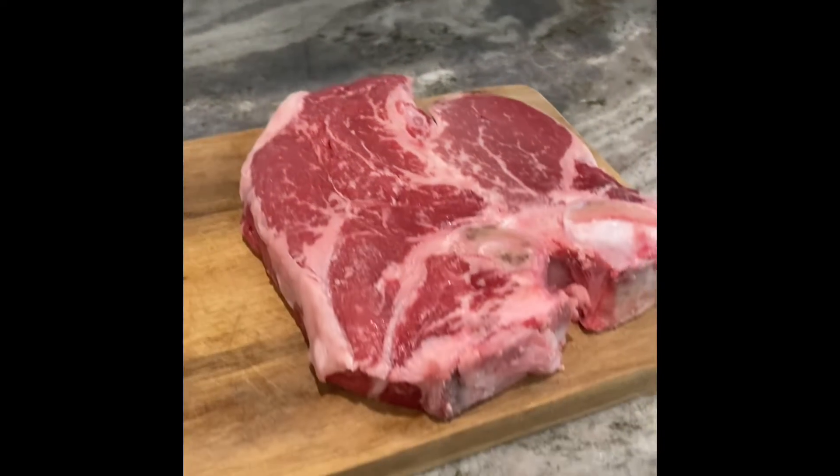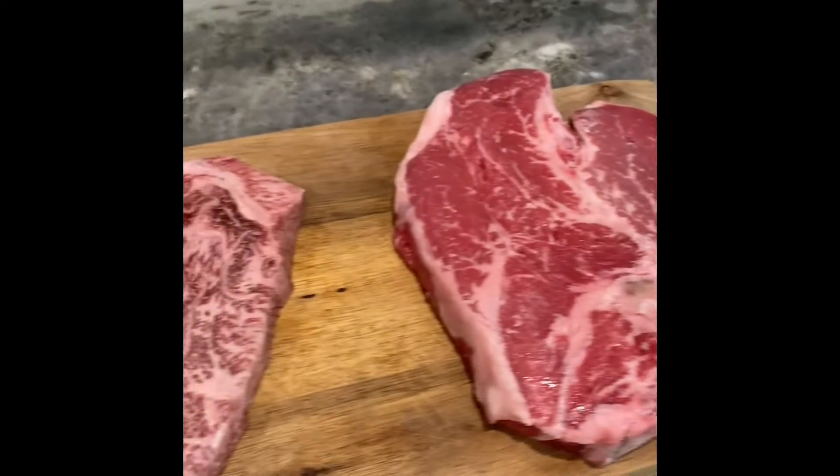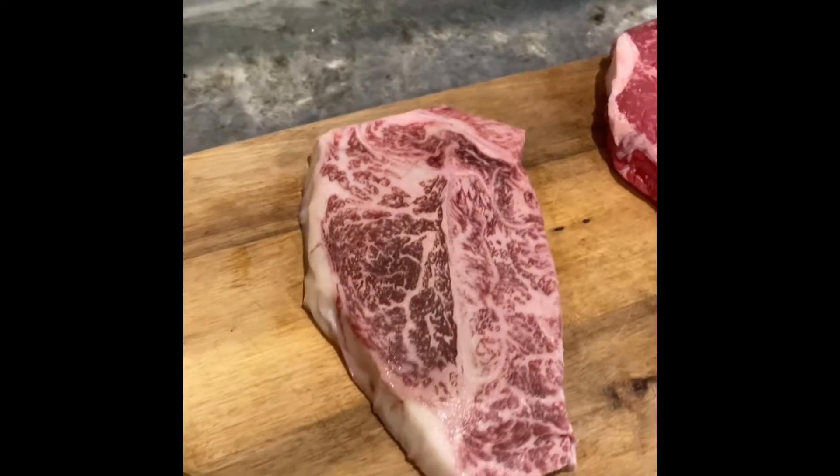Here's the T-bone. You can tell it looks pretty good. It's good and thick, but take a look here — big difference in the marble.